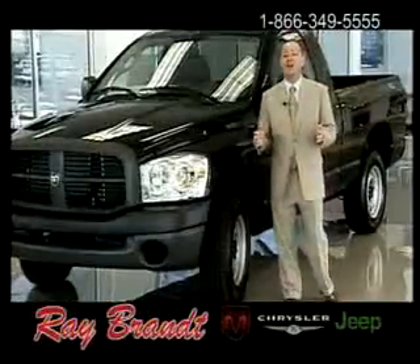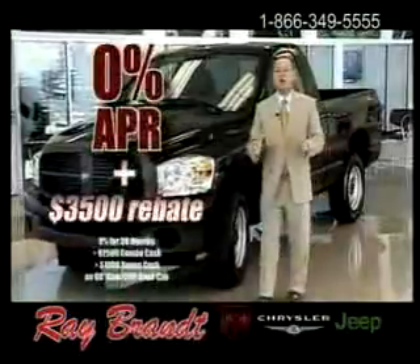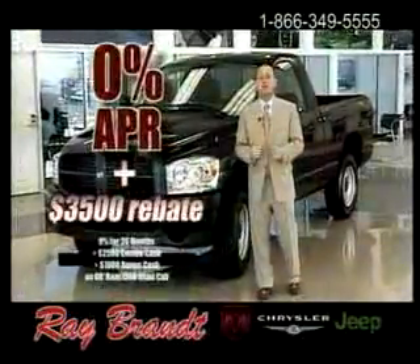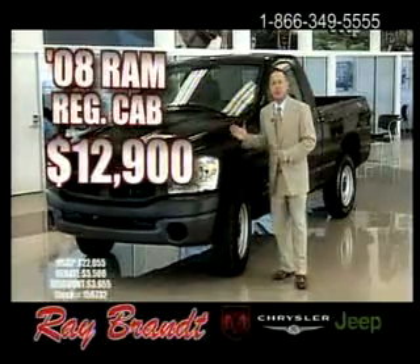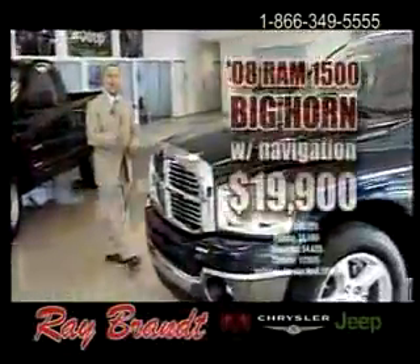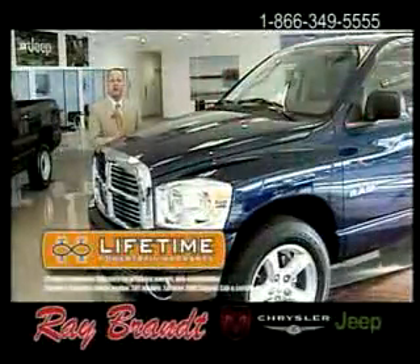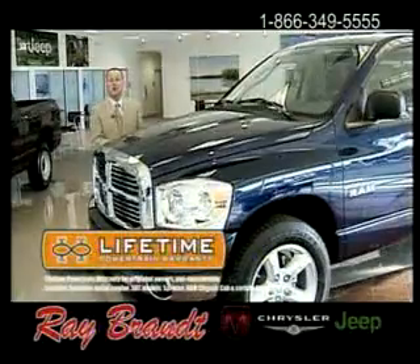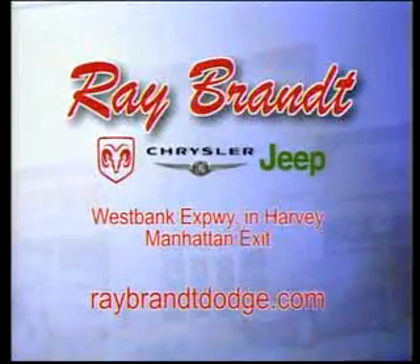It's a new year at Ray Brandt Dodge Chrysler Jeep on the West Bank. With 0% APR plus a $3,500 rebate, get the '08 Ram Regular Cab 1500 with navigation for only $12,900, or the '08 Ram 1500 Bighorn Quad Cab with navigation for only $19,900. Both come with a lifetime powertrain warranty. Only at Ray Brandt Dodge Chrysler Jeep, 1660 West Bank Expressway in Harvey.